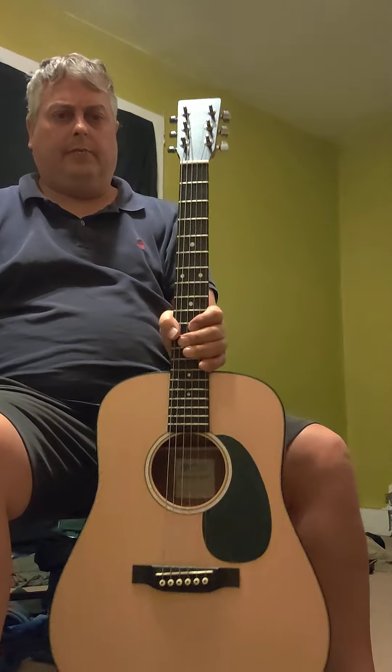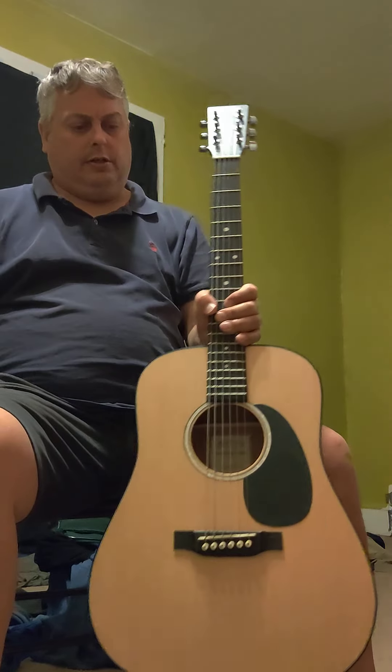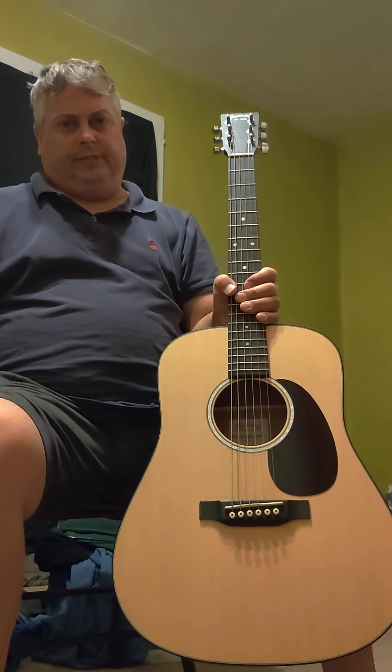Like I said, great guitar for $500. Easy to play, nice features, really clean build coming out of the Mexico factory. And that's a review of the Martin Dreadnought Jr. — I'll see you next time. Thank you.